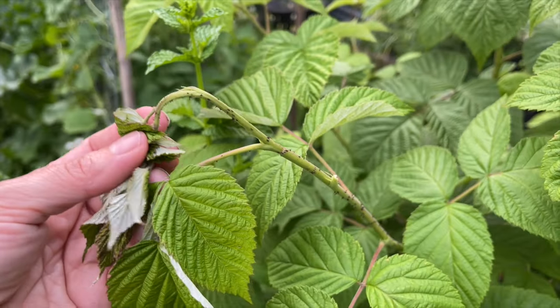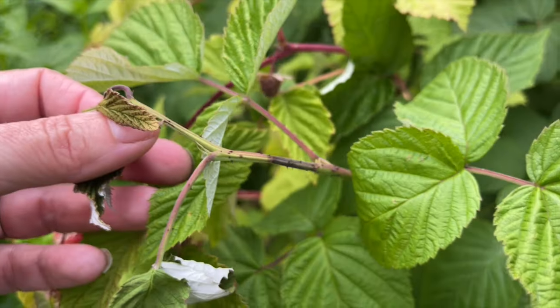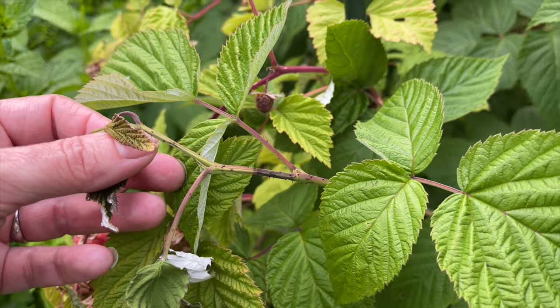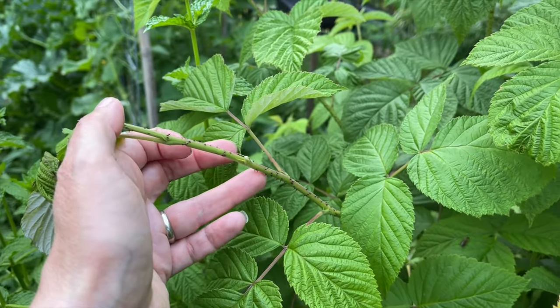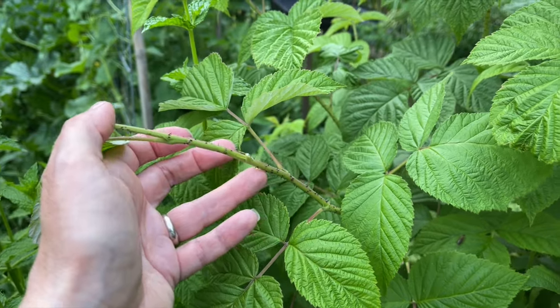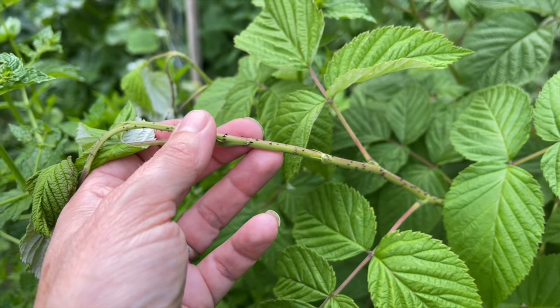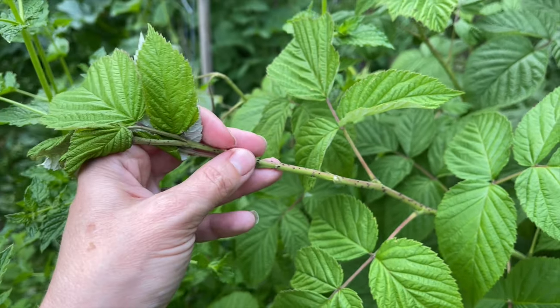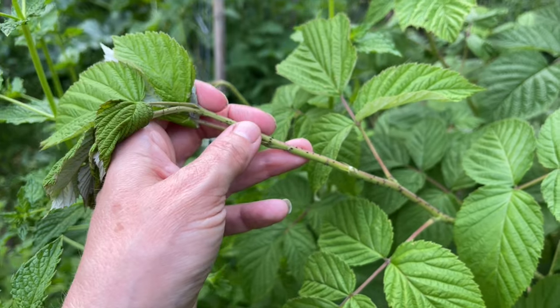With the damage that's been done, the tip starts to dry up and then it'll start to shrivel more and go darker. I have another one over here where we're seeing that has progressed a little bit further. Once the larva hatches, it's going to make its way down the cane and spend its first winter within the first inch or two. This telltale banding — or girdling as it is called — is going to happen usually within the top six inches of the new cane, so you can look for that close to the tip.